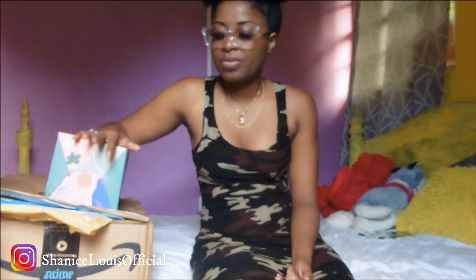Hi guys and welcome back to another video. I know it's been a while, but today I have an Amazon unboxing. All of these packages were sent to me by different companies.